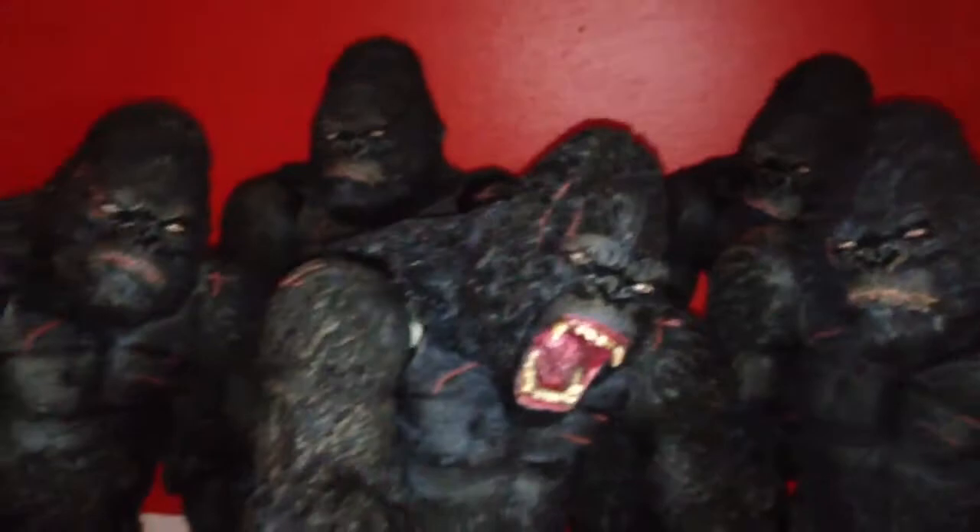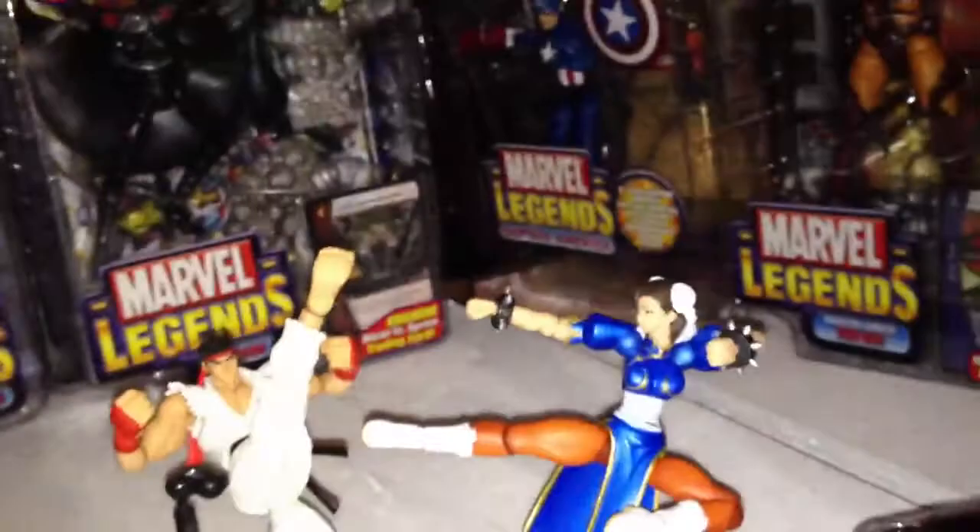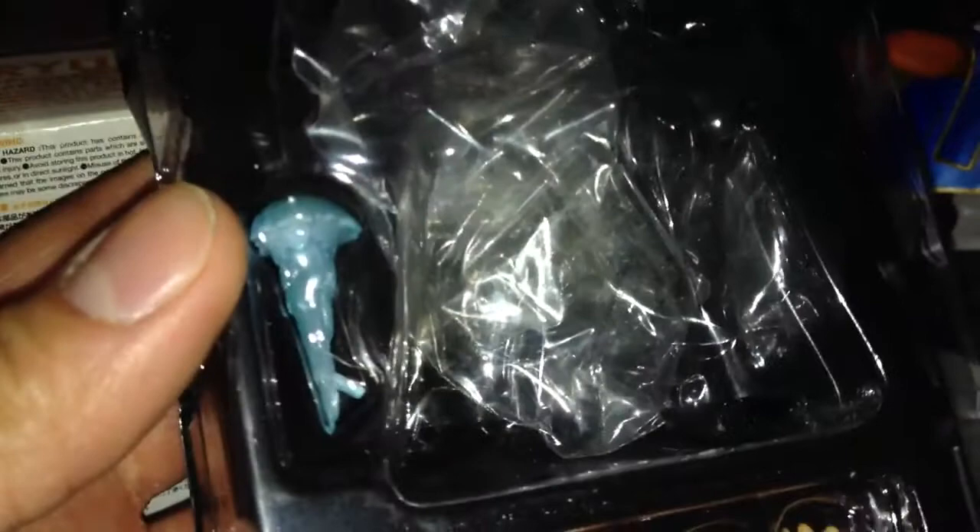I've got these two Robotech Street Fighter figures — pretty dope. They come with a stand. You got Chun-Li and Ryu. They come with interchangeable hands — this is the Hadouken for Ryu, and Chun-Li has the same thing with her energy blast. These are the boxes they come in.